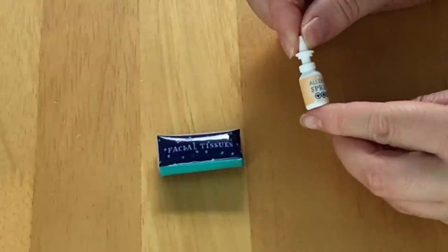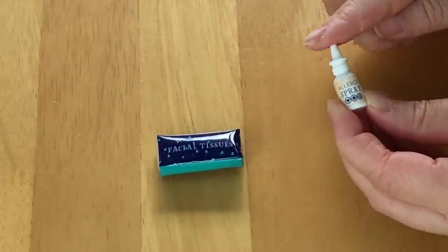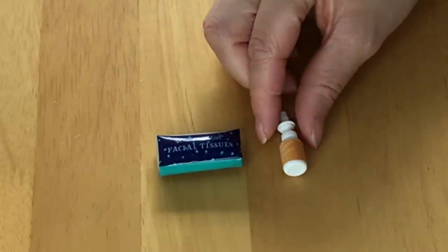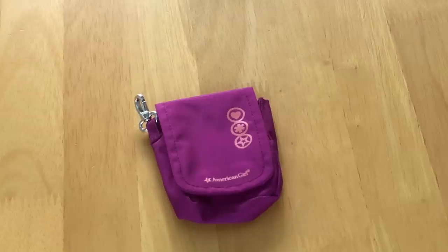This small item is a pretend packet of nasal spray, meant to be for allergies — the top part pushes down exactly like the real item. Then there are some travel-sized facial tissues with 'American Girl' on the front. Another item is an EpiPen, and there's also a bottle of faux allergy medicine. The last item included in the set is a fabric case with a flap on the top and a pocket so you're able to store all the items inside.